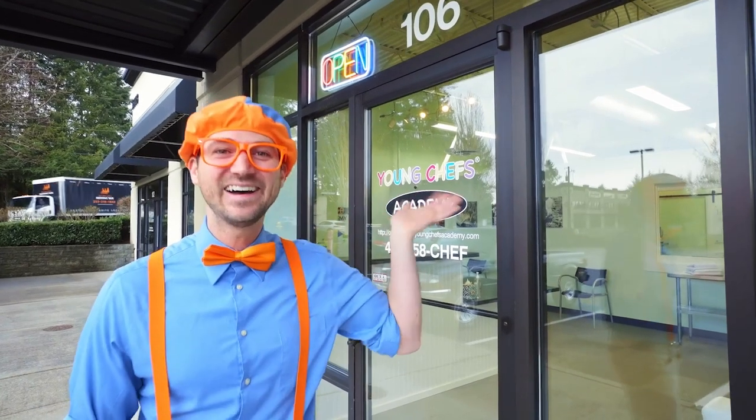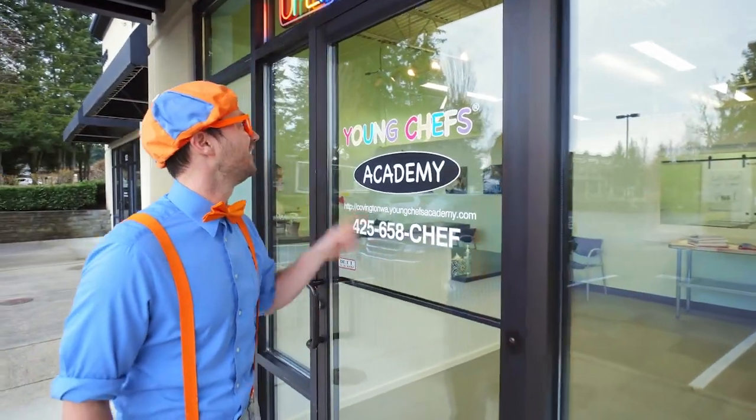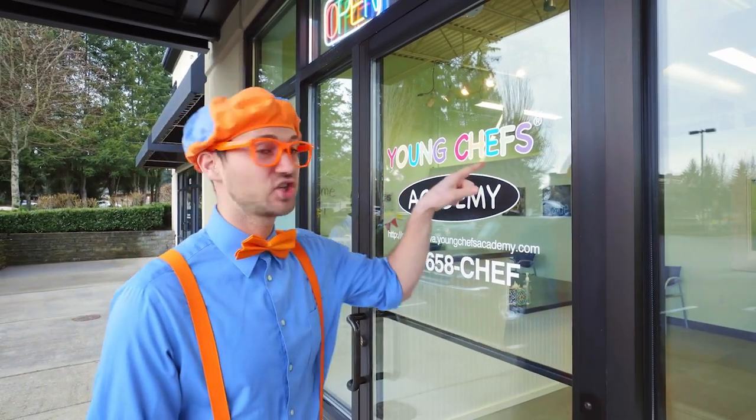Hey, it's me, Blippi! And look at where I'm at! Today I'm at Young Chefs Academy in Covington, Washington. This place is so cool — where young chefs, kids just like you, can come here and learn to cook some delicious treats! Let's go!